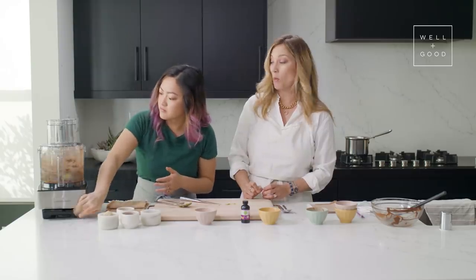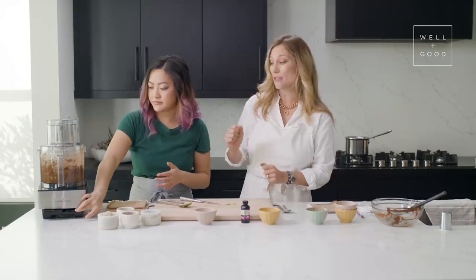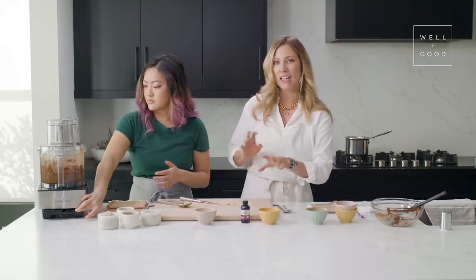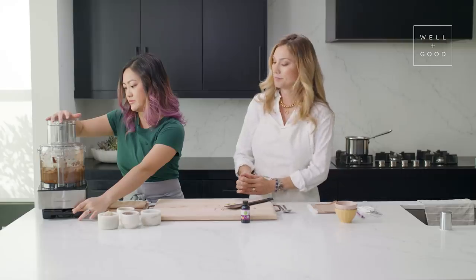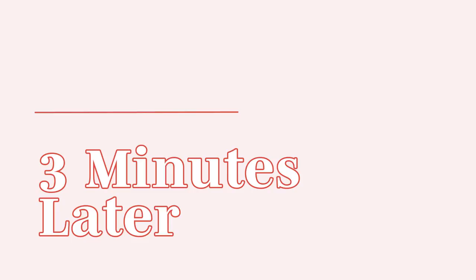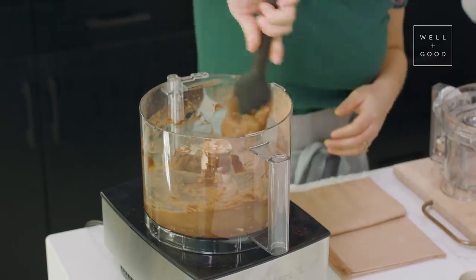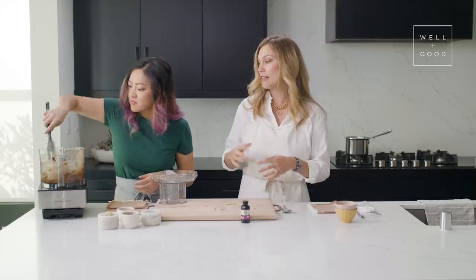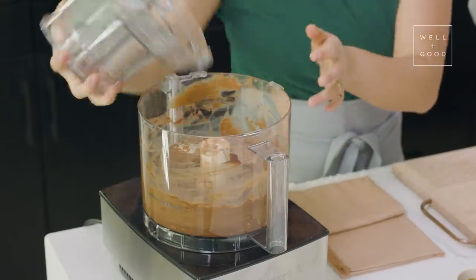You're going to want to blend this for a while, and scrape down the sides a few times during the process to make sure there aren't any avocado clumps. That's what really gives away the avocado in mousse, but when you puree it really well, you'll have no idea there's avocado in there. You don't have to worry about over-mixing this, so if you're not totally sure, just scrape and mix again. I think it looks great.